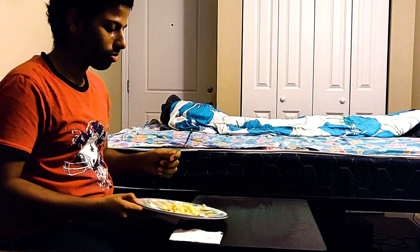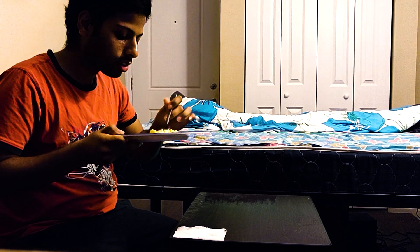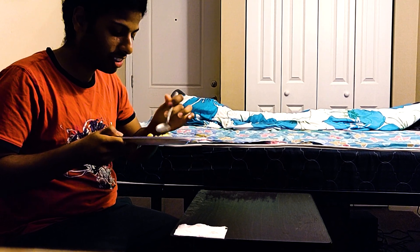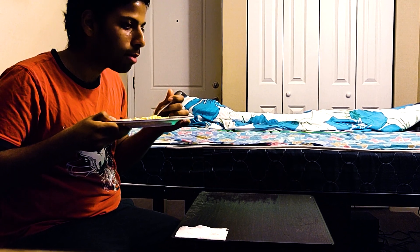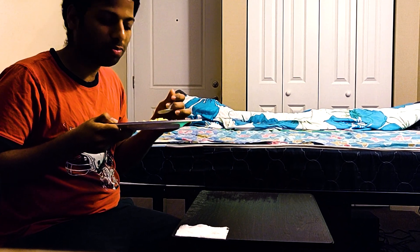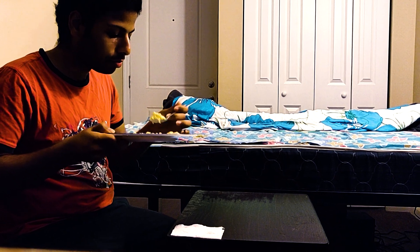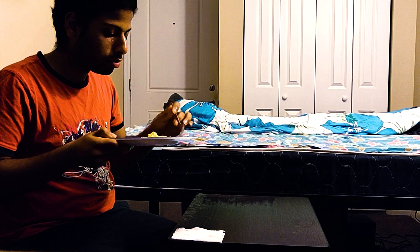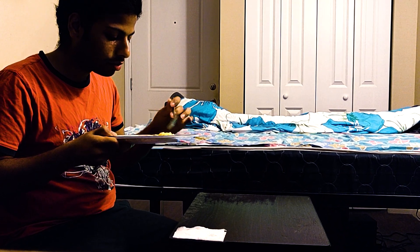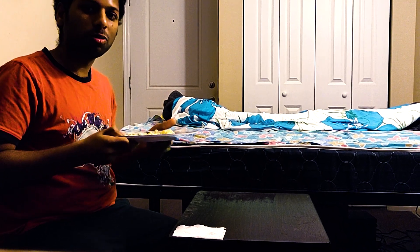Let's try this and see. It's hot. Not bad. Tastes good. Nice. It's good.